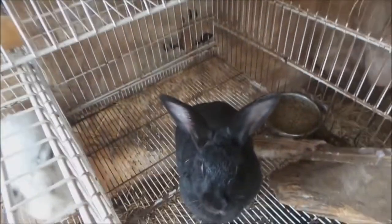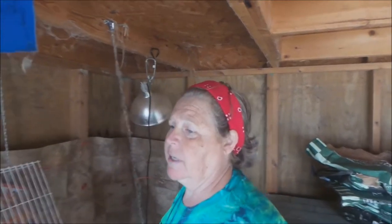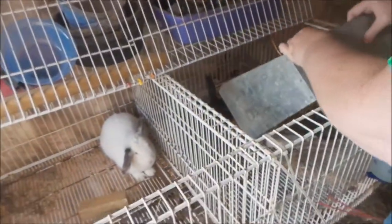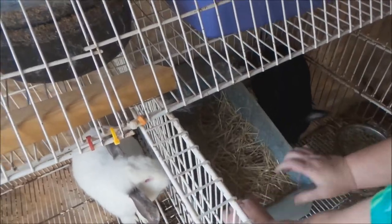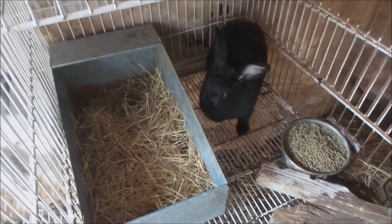Now we're going to check on Trudy. Today being Saturday, she is due Monday, and she's showing signs — pulling off her food, not drinking that much water. So we're going to go ahead and give her a nest box. I've already got the hay in it. It's summertime so you don't want to overload it on hay. We're going to put it in here — scoot over mama — and we're going to wait and see what happens in three days.